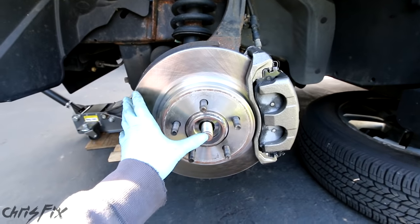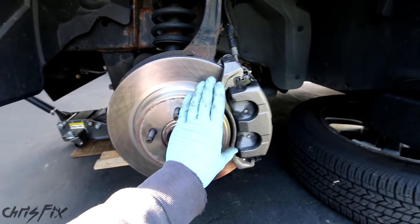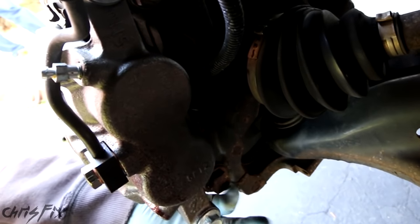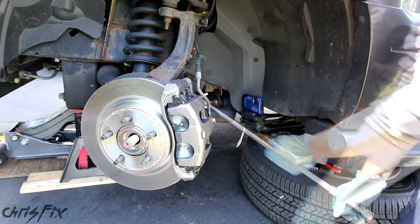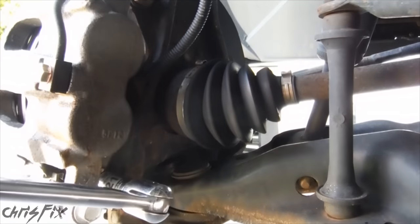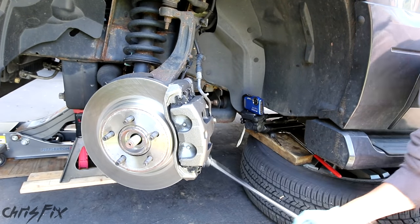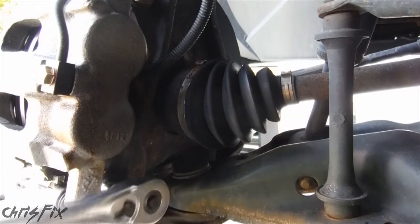We're going to do this all in one step so we don't have to remove the brake pads. All we need to do is remove the two caliper bracket bolts — one's right up here and the other one's right down here. We're going to use a 21 millimeter on our breaker bar to break the top and bottom bolts loose. With both bolts loose, now we can take them out all the way with our ratchet.